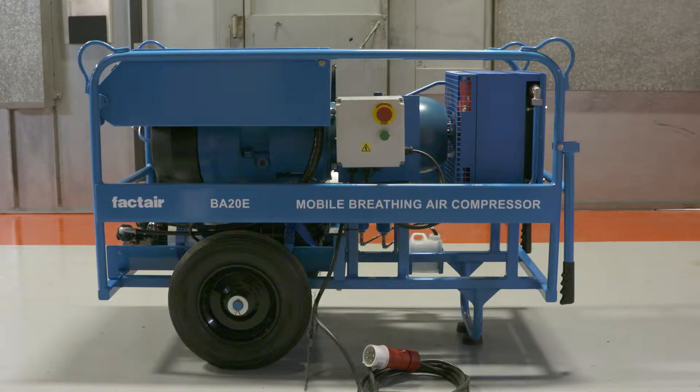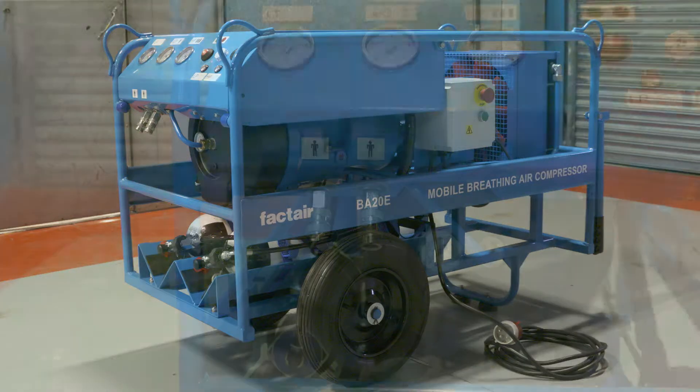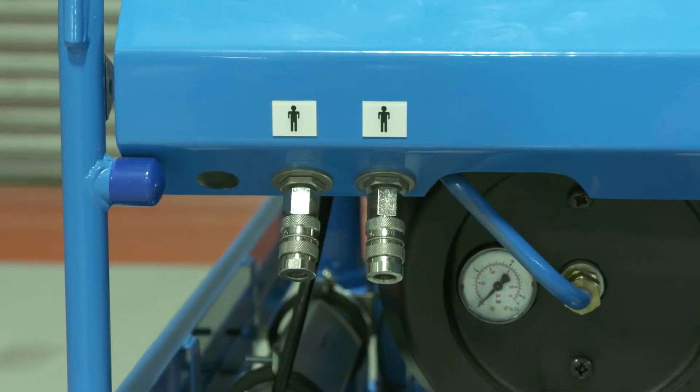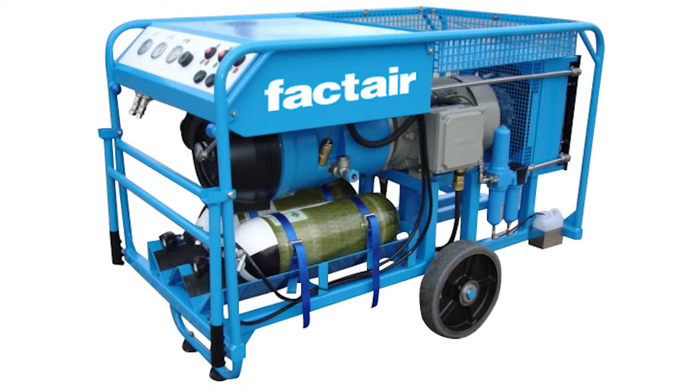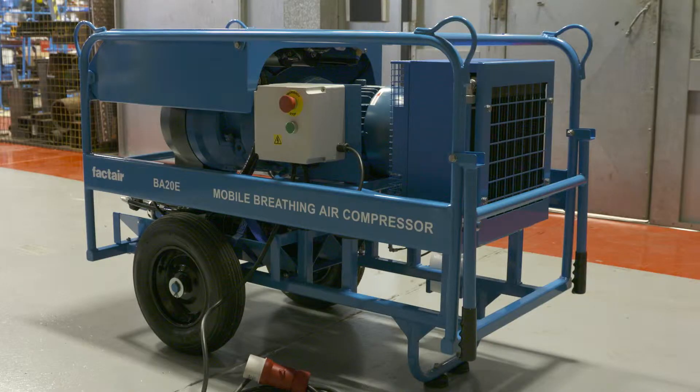The BA20E is a mobile breathing air compressor, providing a total breathing air supply of 467 litres per minute at 8.5 bar, equally split between two flow-protected CE-JN profile outlet sockets. Also available are ATEC Zone 1 T4 certified versions of this unit, both for temperate and hot climate conditions. For environments not immediately dangerous to life and health, versions are available without the failsafe emergency high pressure reserves. The BA20E is powered by a 4kW 380-415V 3-phase electric motor, complete with a direct online starter and a 5m cable and plug.